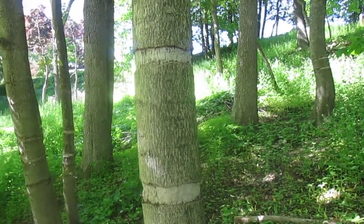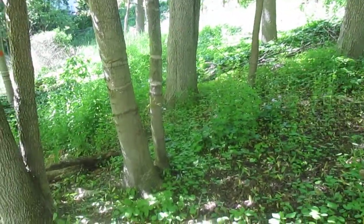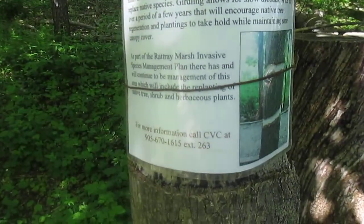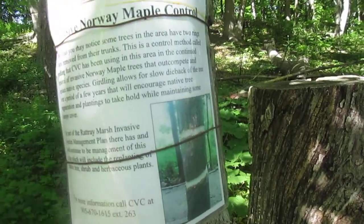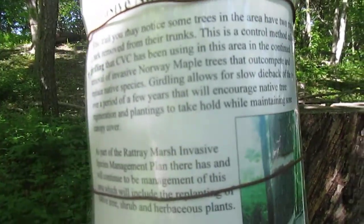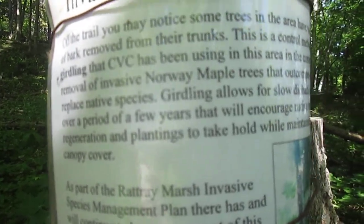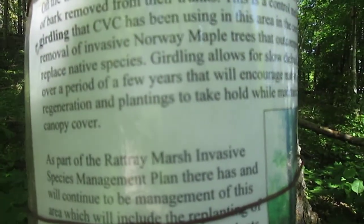See what happened with the tree? You see these two rings over there too. It's because it's invasive. Now when maple takes control of the tree, you'll notice some trees in the area have two rings or bark removed from their trunk. This is a controlled method called Girdling that has been used in this area for the continuous removal of invasive Norway maple trees that outcompete and replace native species.